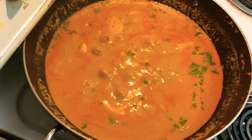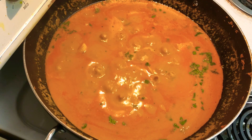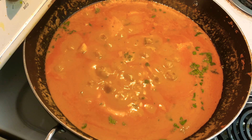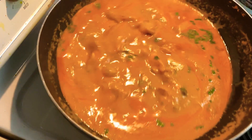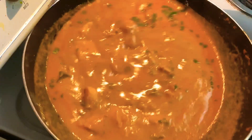Our delicious fish curry is ready! I hope you enjoy it with your family and friends. Do let me know how you liked this recipe in the comments below. Please do like, share, and subscribe to my channel and hit the bell icon for more updates. Until then, be kind and stay safe. Thank you!